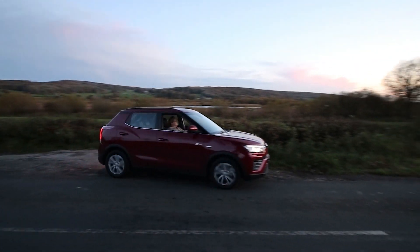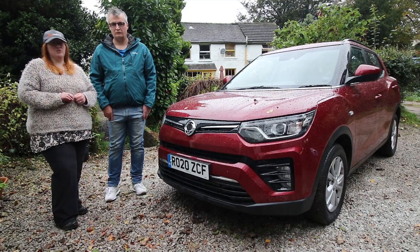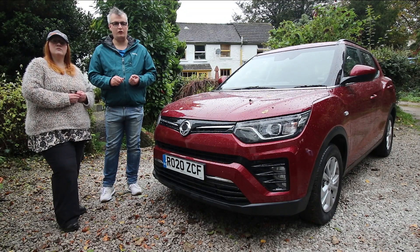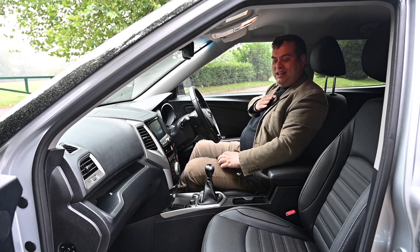There are three trims in the range: the EX, the Ventura, and the Ultimate. Prices start at just under £14,000, with the Ultimate just under £23,000. Not everybody's heard of Ssangyong, but they've been making SUVs and pickups for 40 years and offer a seven-year warranty. A big thank you to Lloyd Vehicle Consulting for the Tivoli Ultimate and pre-facelift footage.